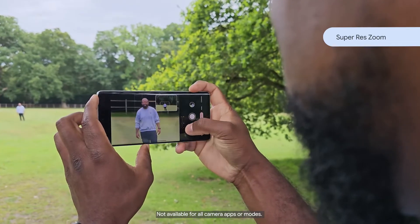And thanks to 30x super res zoom on Pixel 7 Pro, I can still snap crisp photos without needing to move closer.